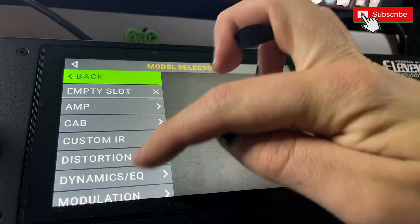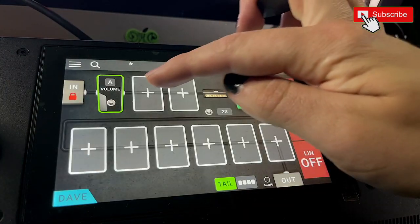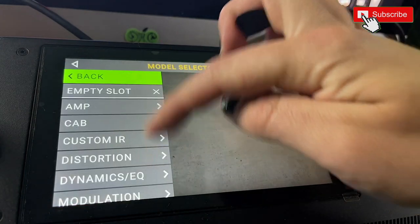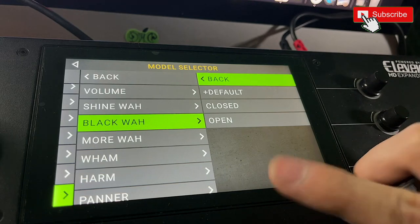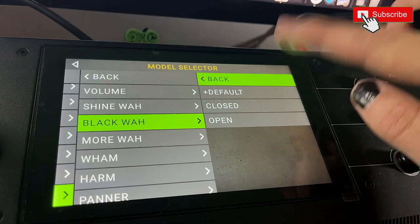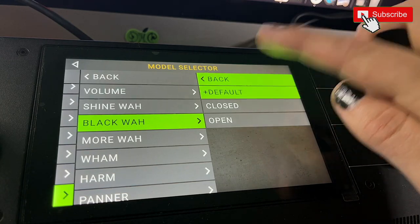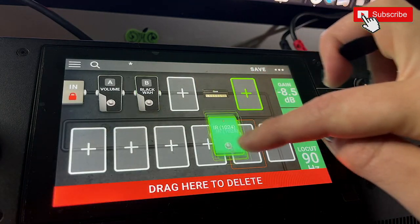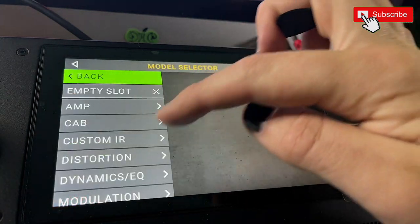The next thing I'm going to do is load in the things I always use. I always use a volume, and I do like to use a wah every once in a while — I don't use one on every rig, but I'm going to load one anyway. I'm going to use the black wah. I have a video on wahs, but out of all the Headrush options, I definitely think the black wah is the best. How good is this interface, by the way? It's brilliant.